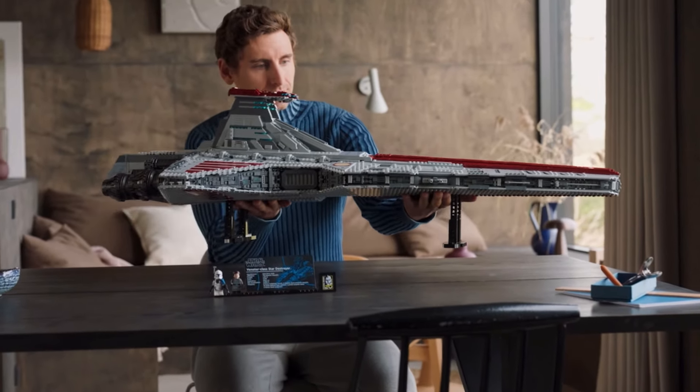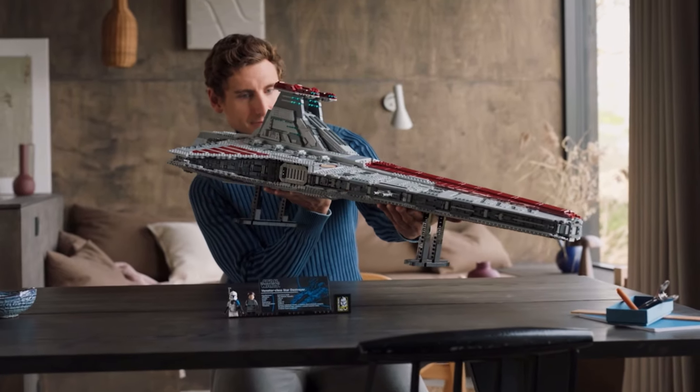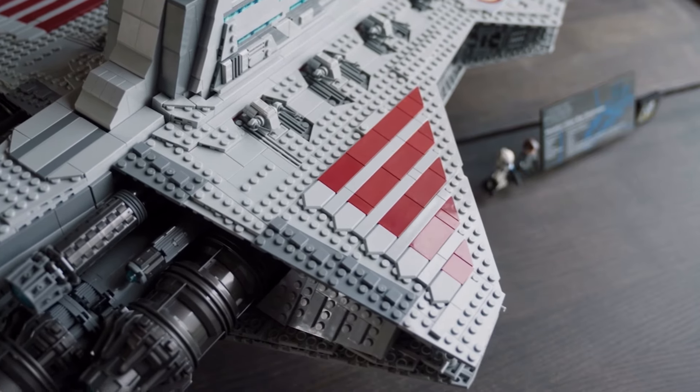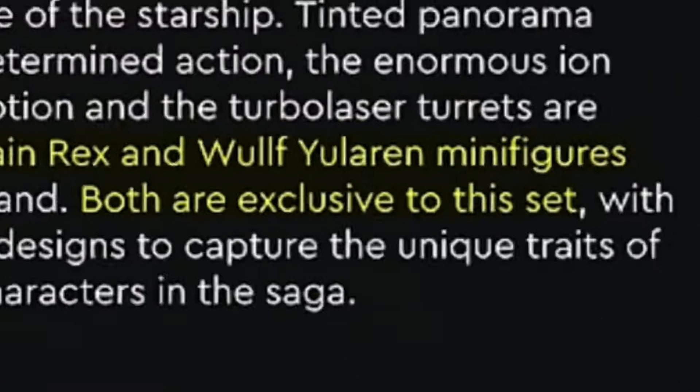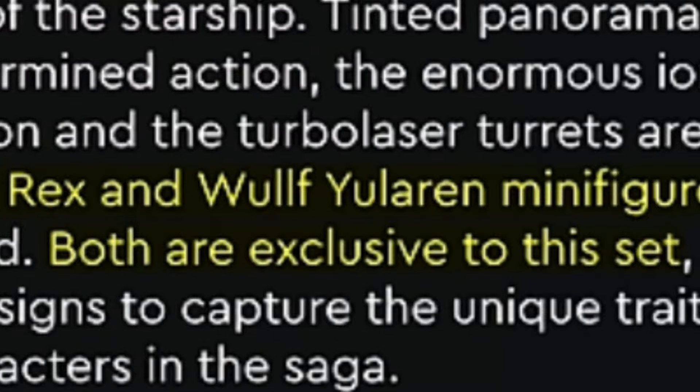The whole problem with Captain Rex is that LEGO released a $650 LEGO UCS set known as the UCS Venator. This is an amazing set — I absolutely love it as someone who has built the Venator himself out of LEGO. But LEGO has decided to re-release a figure they said was exclusive to that set, and that figure is Captain Rex.